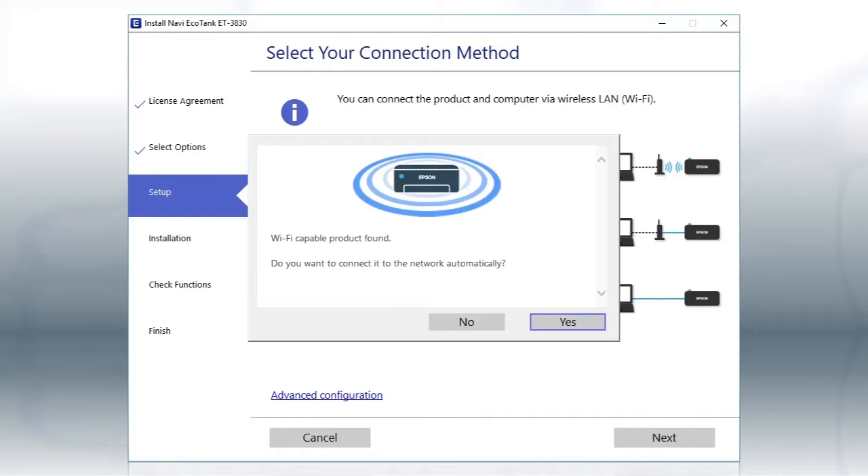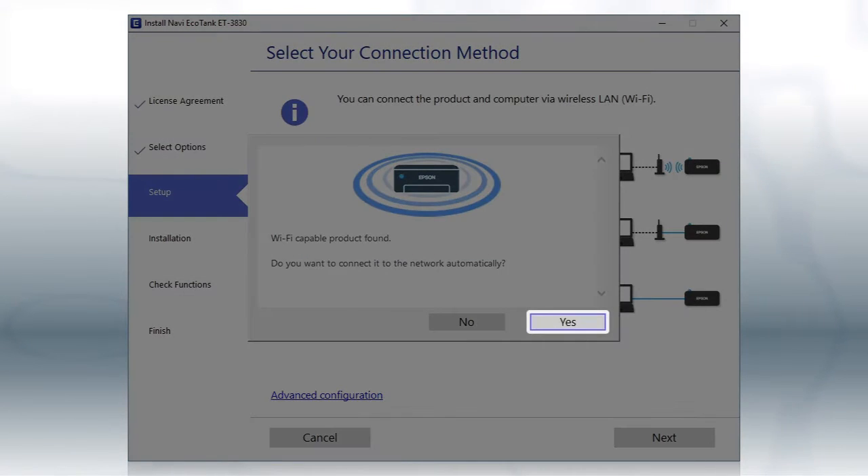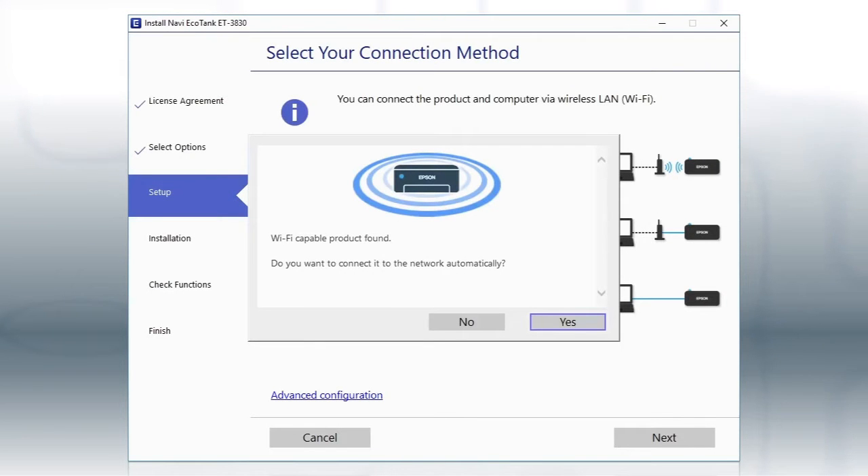If you see this screen, click Yes, then follow the rest of the on-screen instructions. The installer will automatically connect the product to your network and your setup is now complete.